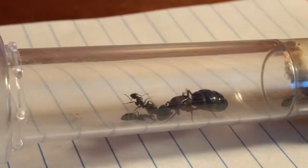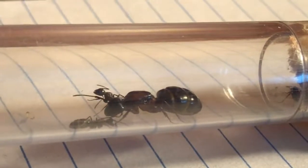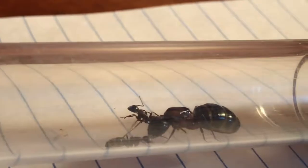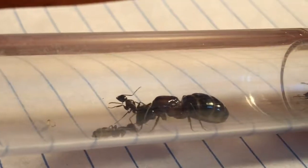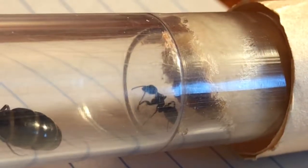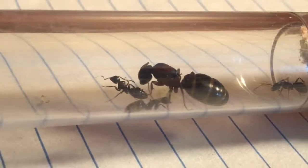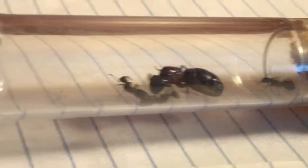Hey guys, welcome back to another video brought to you by Ants101. Today we're going to be talking about how to move your ants to a new setup — a test tube setup more specifically. We're going to talk about the signs that they're ready for one, when you should move them, ways to move them, and using heat and light to move ants. So we're going to cover the basics of moving ants from one test tube setup to another.